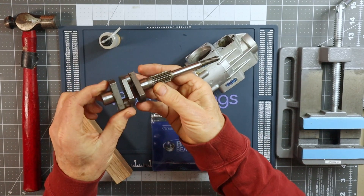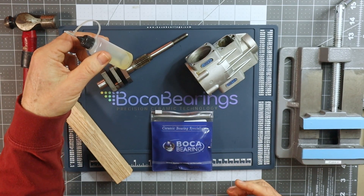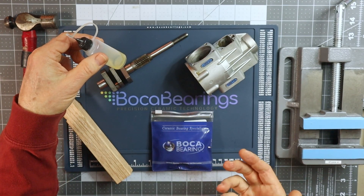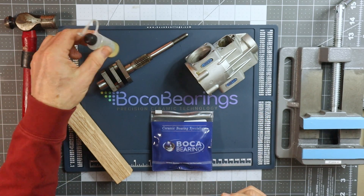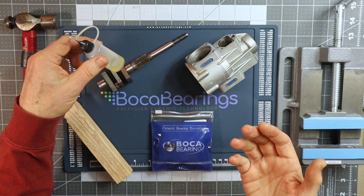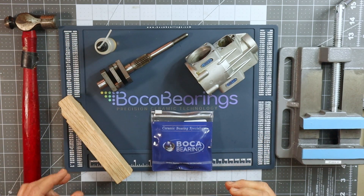I've got my crankshaft, again all cleaned up and ready. I've got a small container of oil just to lubricate the crankshaft and the areas where the bearings are going to be installed. It can be anything from three-in-one to Ballistol — anything that's just going to be a nice little assembly lubricant.